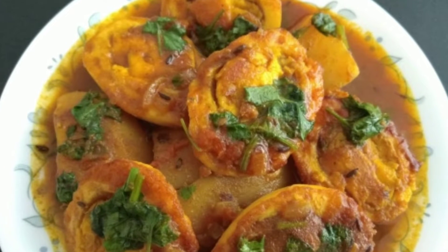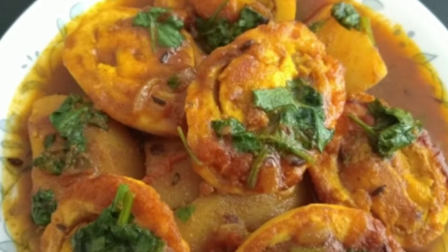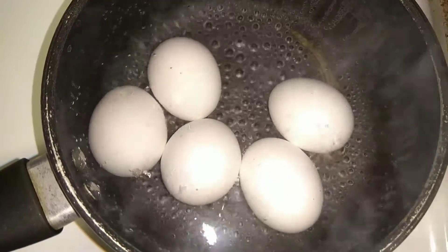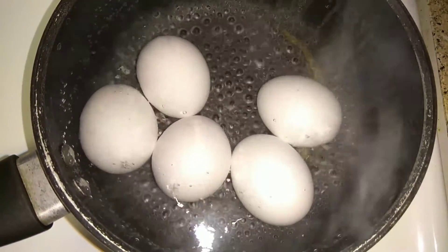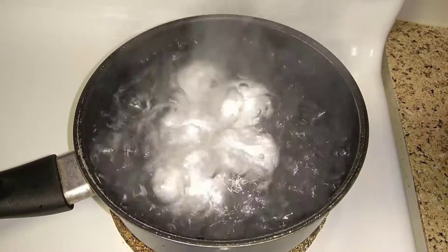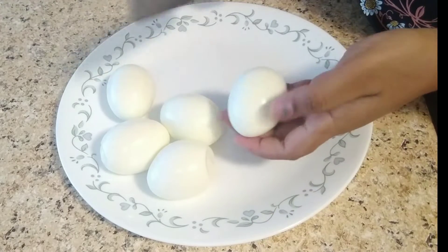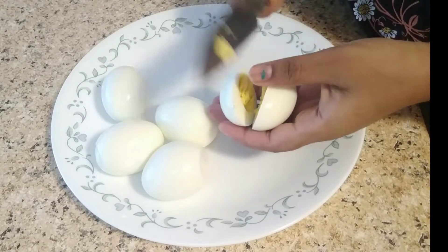Hey lovely people, welcome to my channel. Today I'm gonna make a very typical Indian egg curry. First we need some hard-boiled eggs, which I have already started boiling. Boil it for at least 10 minutes. Once it's done, remove the shells and cut it into halves.